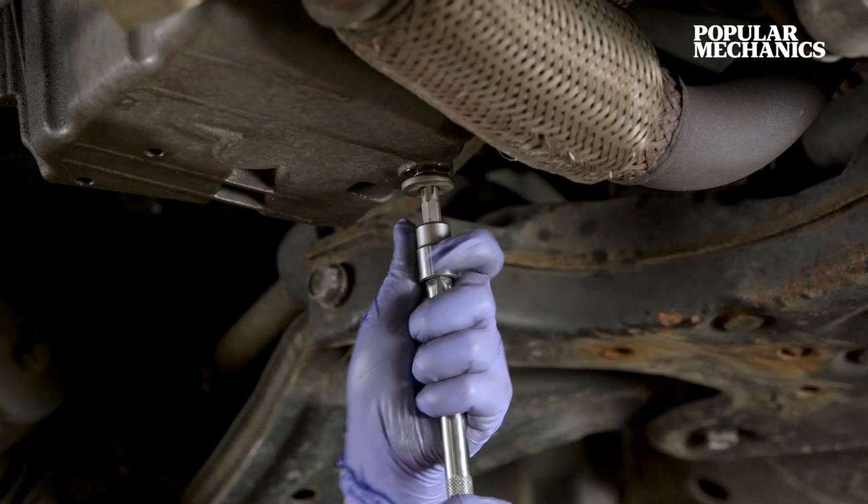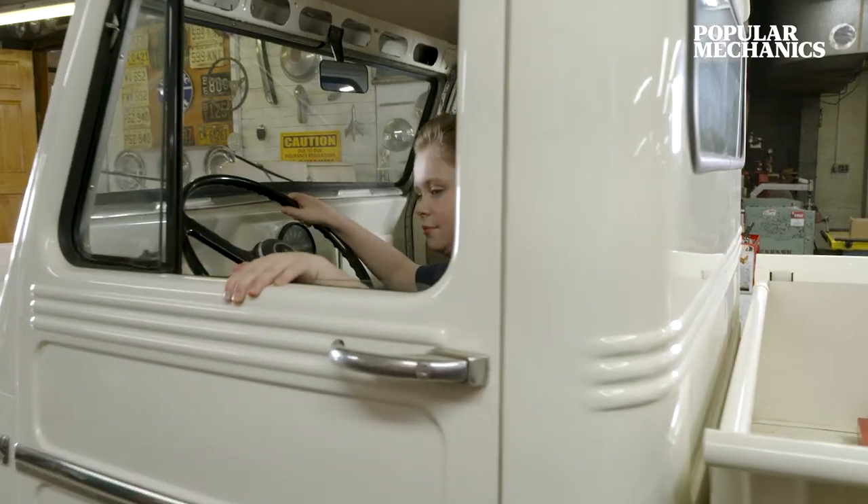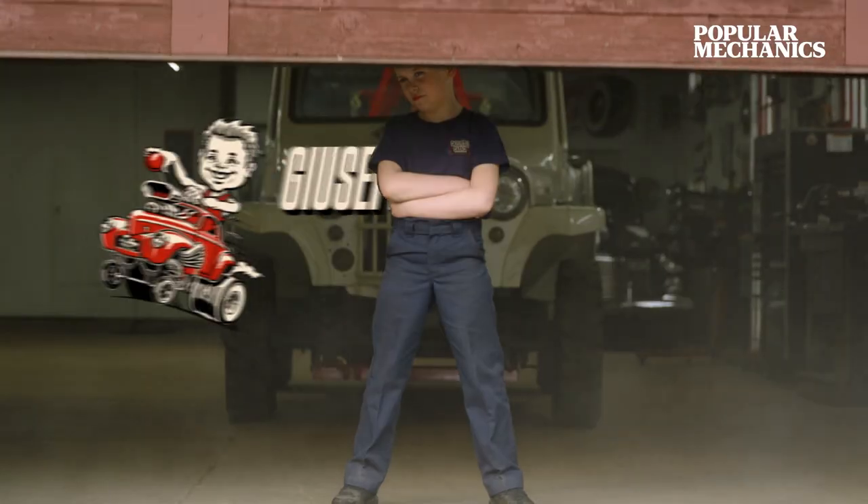Hi, my name is Giuseppe and I'm a nine-year-old car enthusiast. I'm on a mission to shape the next generation of gearheads. Welcome to Giuseppe's Garage.